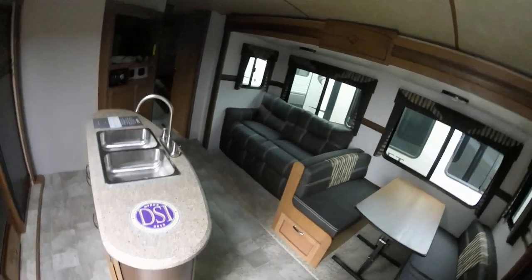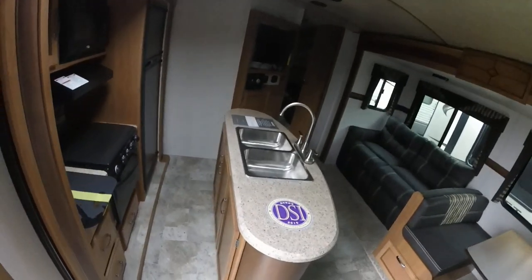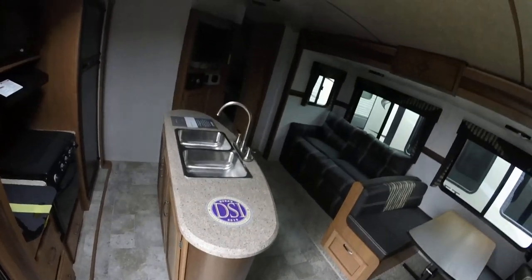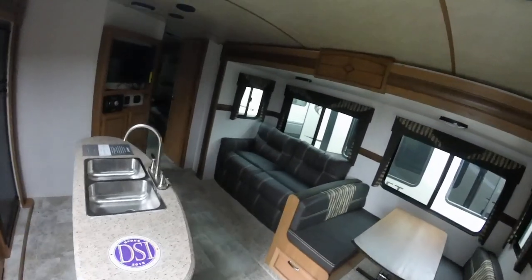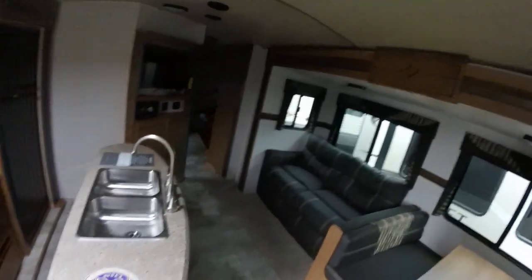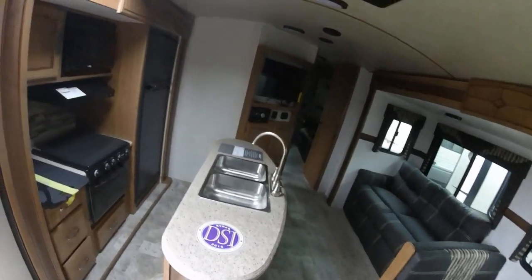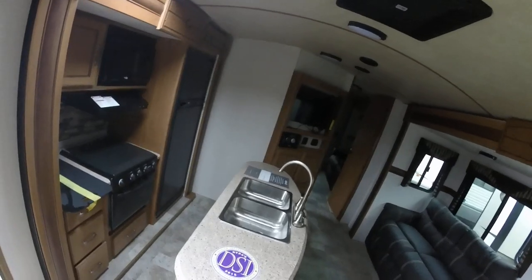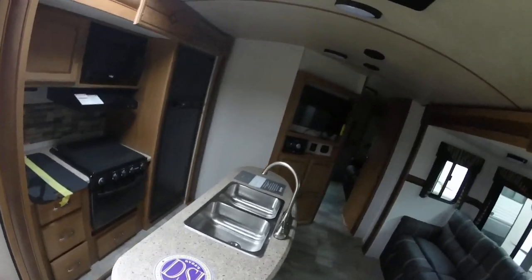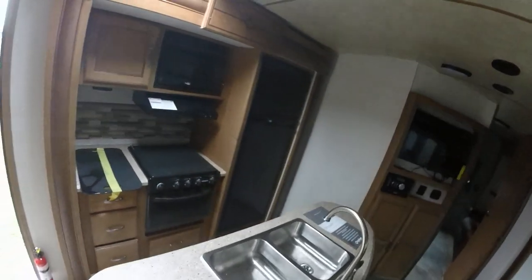Now you can see the big difference in here right off the bat — different countertop, different floor, different cabinets, different wood, different fabrics. Everything is completely different. Right in the middle of the year they shifted gears at Sunset Trail, so we have two versions of the 2017. You just gotta marvel at how intricately different they are.